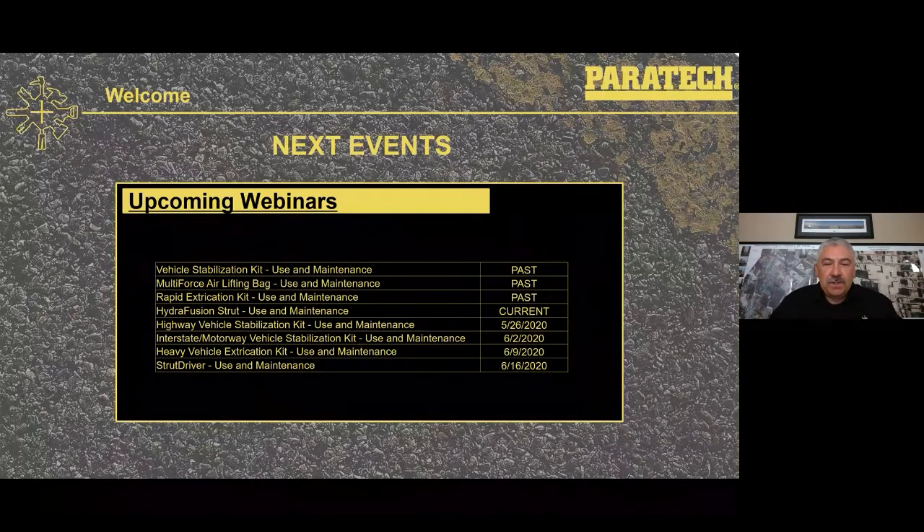The upcoming webinars and ones we've had in the past are shown right here. Today is the Hydrofusion strut. Next week will be the highway stabilization kit. After that will be the interstate kit and then the heavy vehicle kit, followed up in this series with the strut driver.